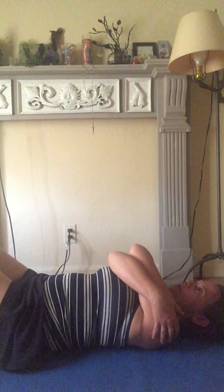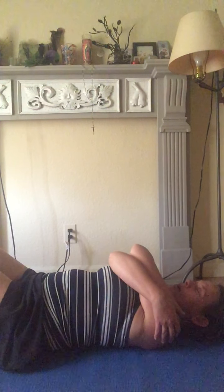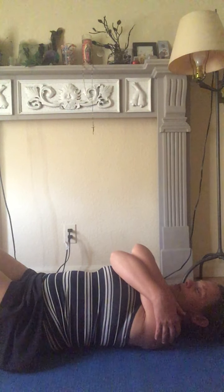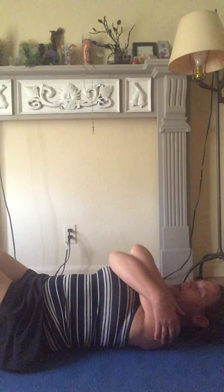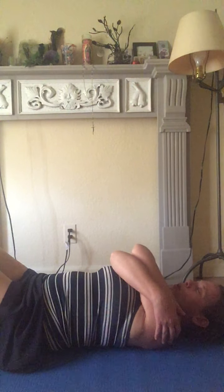From here, just take a couple of breaths and feel your body dropping into the floor — the weight of your body against the floor, particularly the bony parts that are in contact: your heels, the balls of your feet, your sacrum, then your mid-thoracic, the back of your ribs, and then the back of your skull. Just let those parts make more contact with the ground.